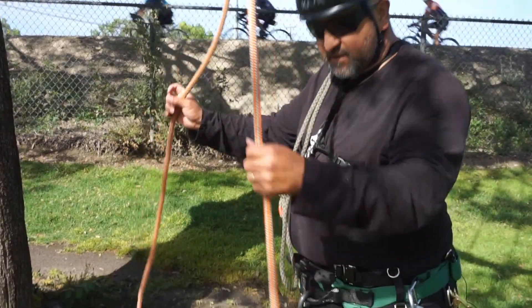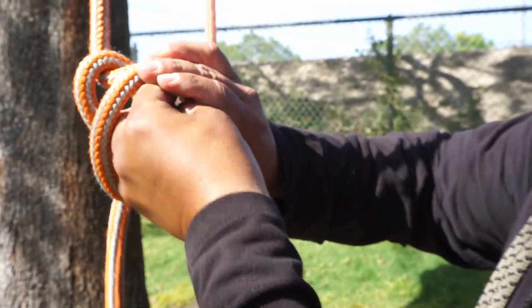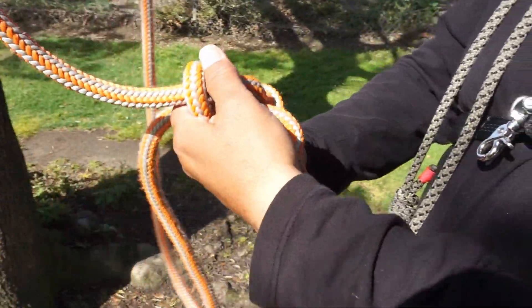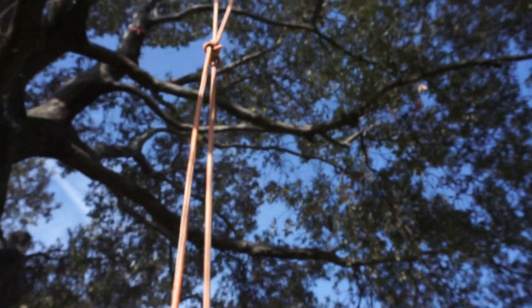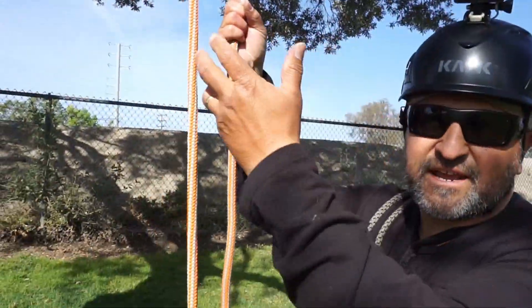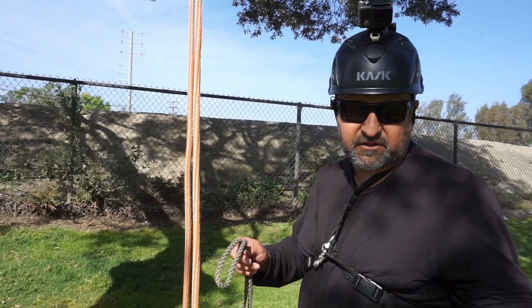Foot locking is using a loop that you connect and then you foot lock up. What you do when foot locking is you'll do an alpine butterfly. I'm going to create the alpine butterfly — make a loop in my line — and then get the other end and cinch it to the branch I'm going to go up to. You go up, cinch the branch you're going to climb to. When you're foot locking, you have to make sure you're going to be able to stand up in the tree. You'll land in, disconnect everything, take off your foot lock loop, and then retie your regular system.